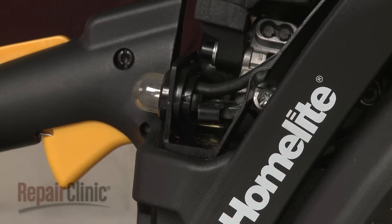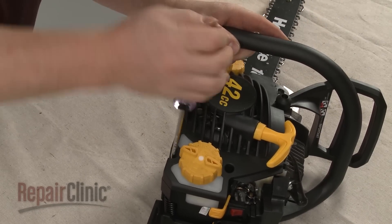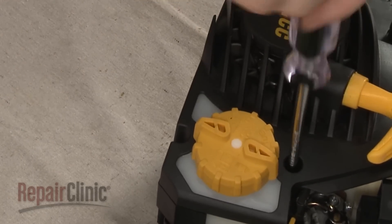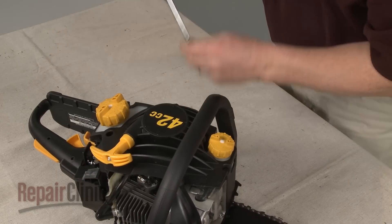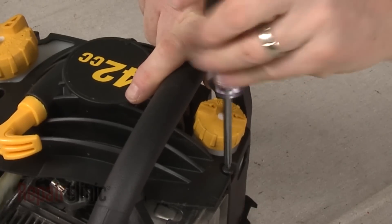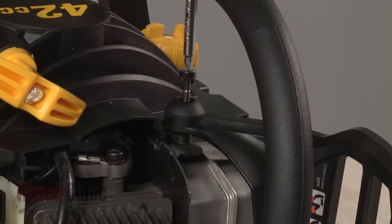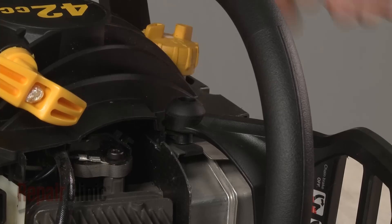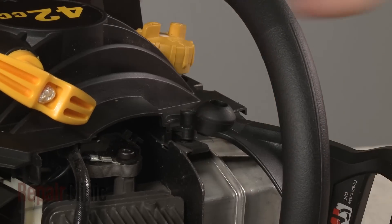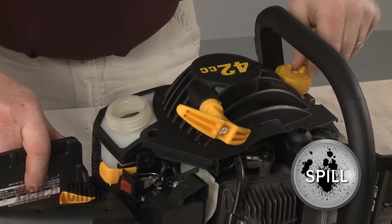With the top cover still removed, you can uninstall the recoil starter by setting the chainsaw on its side and removing the screws securing the starter. You will need to remove the screws securing the left side of the chain brake handle as well, and move the handle out of the way. Unthread the caps from the gas and oil tanks and pull the starter free.